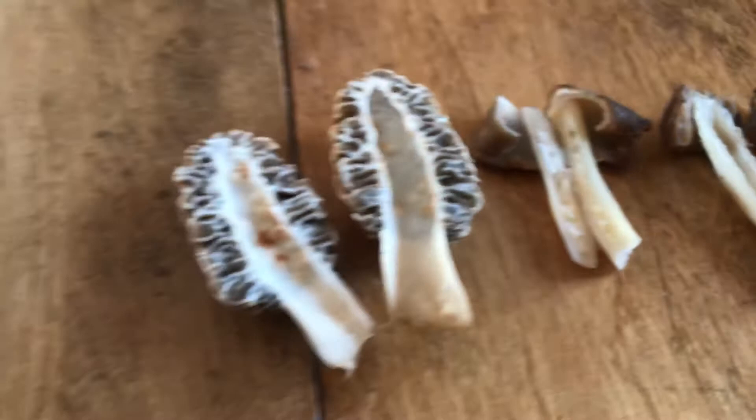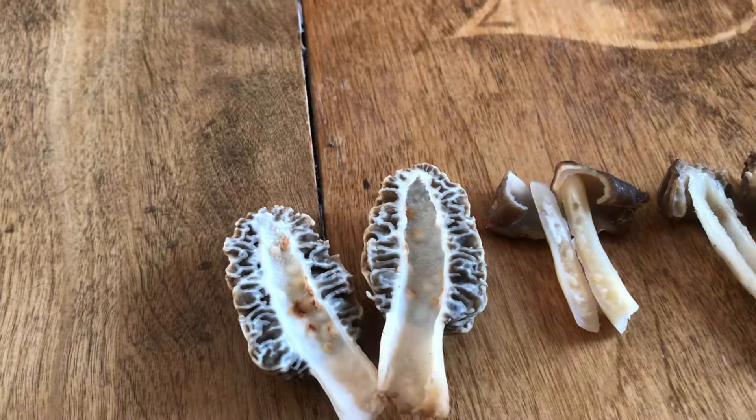And then here we have our common morel. You can see the cap is attached to the very base of the stem — it's actually attached there — again, with a hollow stem.